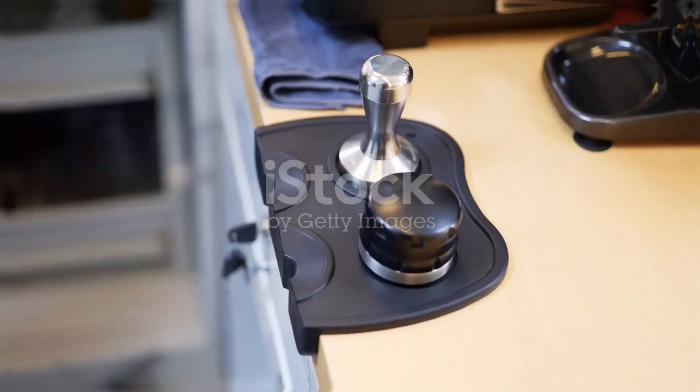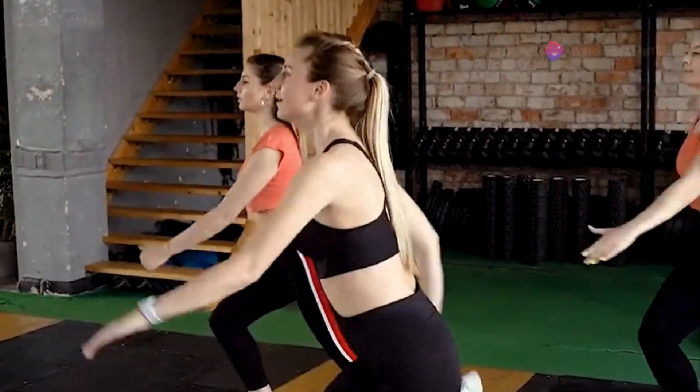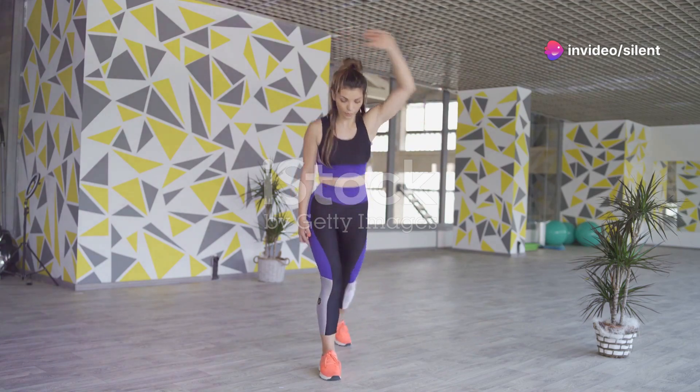Alright, what's Tabata, you ask? Think of it as the espresso shot of workouts. It's short, intense, and packs a serious punch. You go hard for 20 seconds, rest for 10, and repeat. Sounds simple, right? Don't be fooled, my friends!